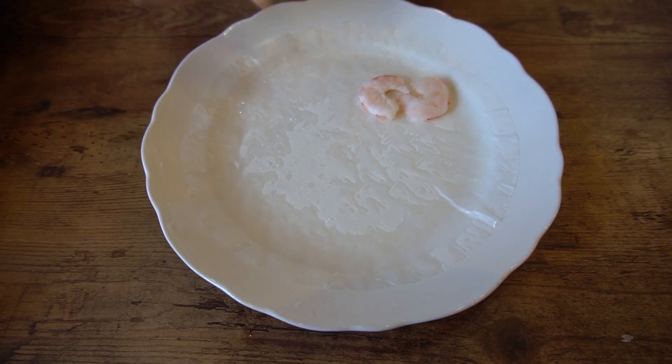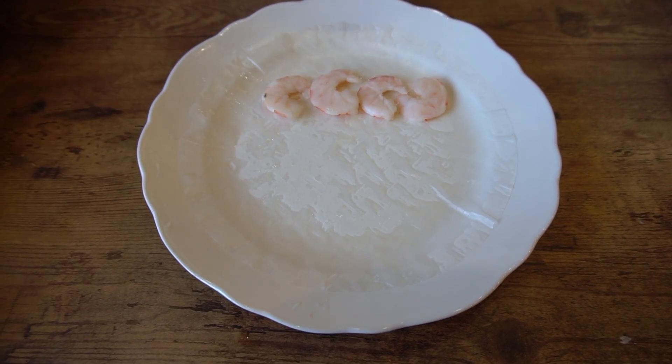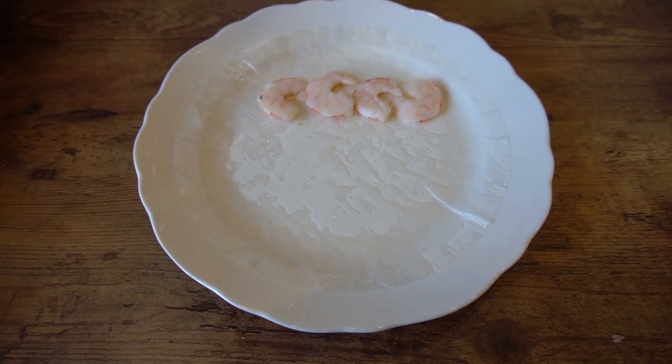Put the shrimp in first so that you can see it from the outside. Then comes the noodles. Everything you add after this is up to you.